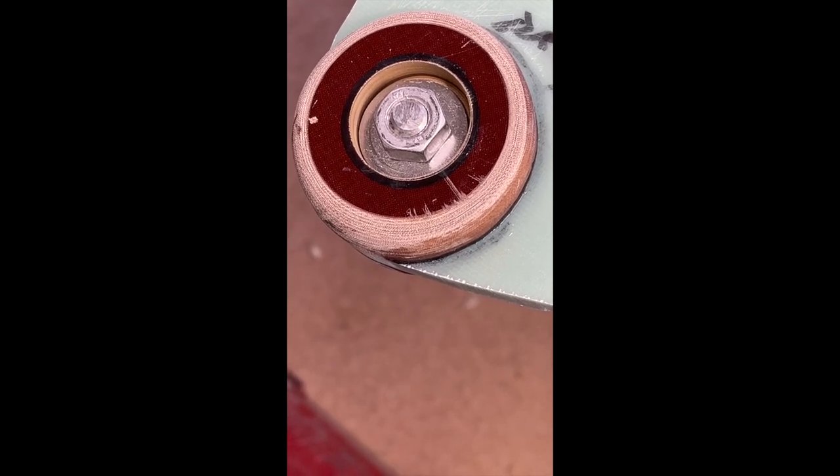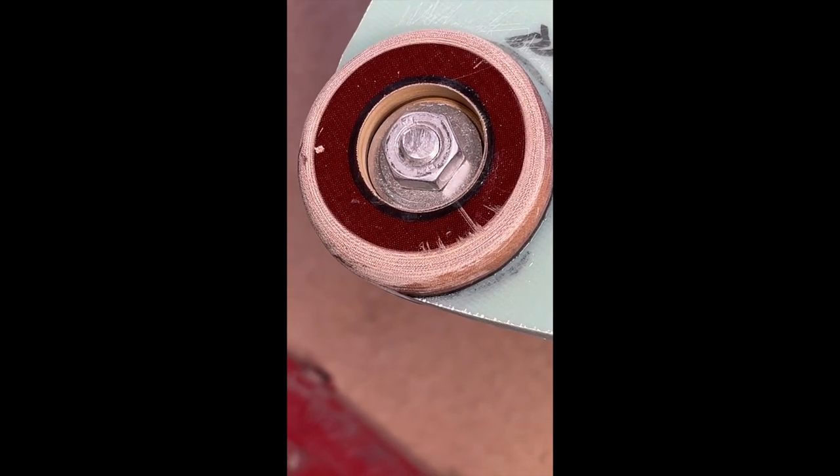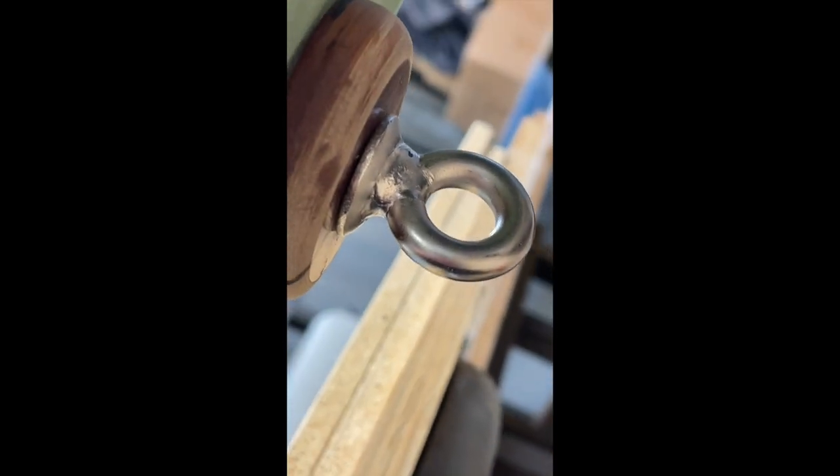Here is the other one, countersunk, and now it looks pretty new. Oh, here it is. So it should be good.